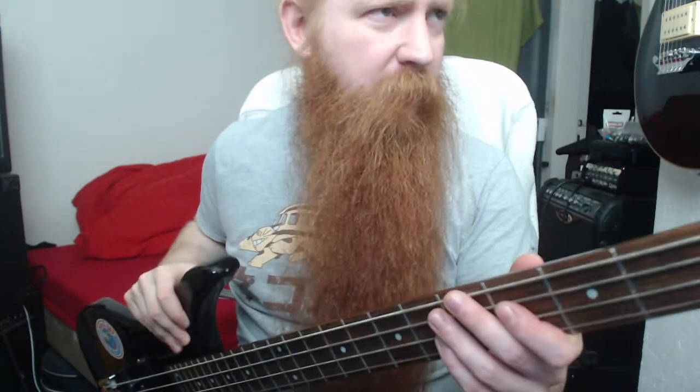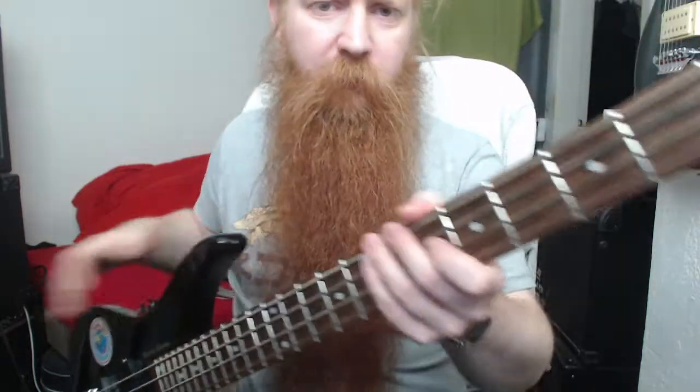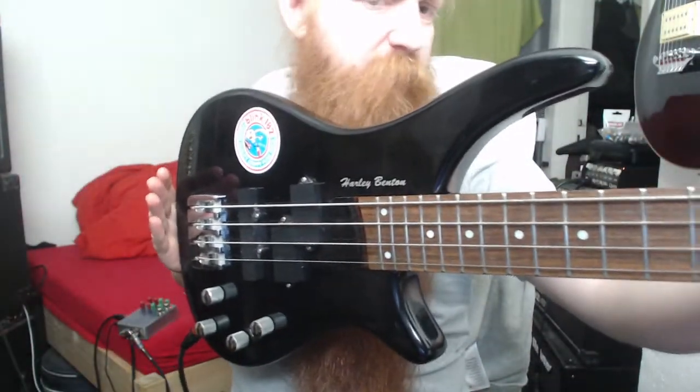Hello dear Internet, today I'm going to check out the Harley Benton HB-B400, if I'm correct. There's no number indicating that this is the model I just mentioned, but let's just assume it is.